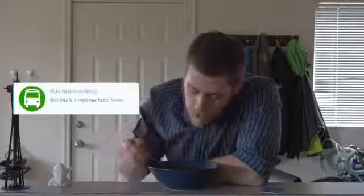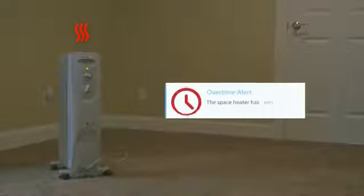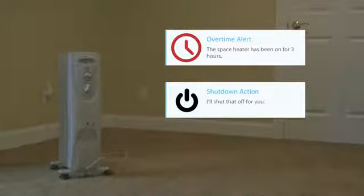Hook's capabilities are limited only by your imagination. You can create rules that flash your lights when your bus is nearby, notify you if an appliance is left on, or turn off your router if your daughter is watching too much Netflix.